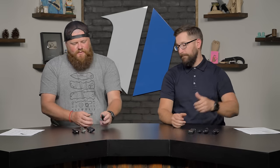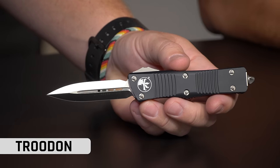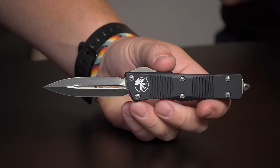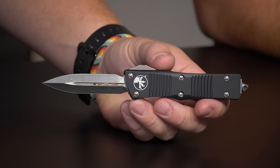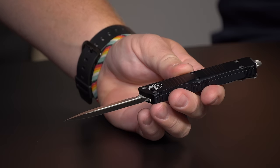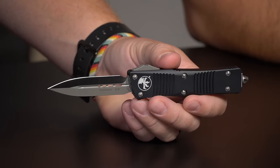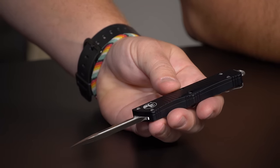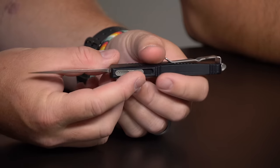Up next we have the Troodon. We've been saying 'Trudon' forever, but we did some important research — we got on YouTube and found a Jurassic Park video. In Jurassic Park it's pronounced 'Troodon,' so we know that is the most scientifically accurate source. It is the Troodon, and this is one of their OTF entries. It's kind of one of the classic designs they've had forever, with the same aluminum scales.